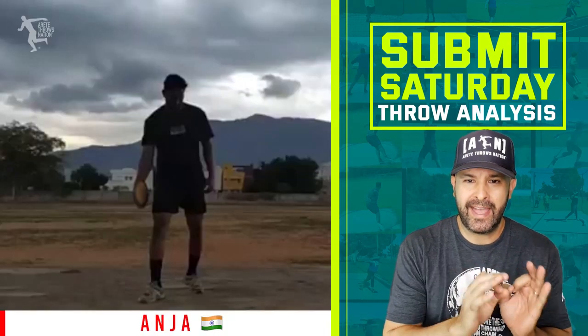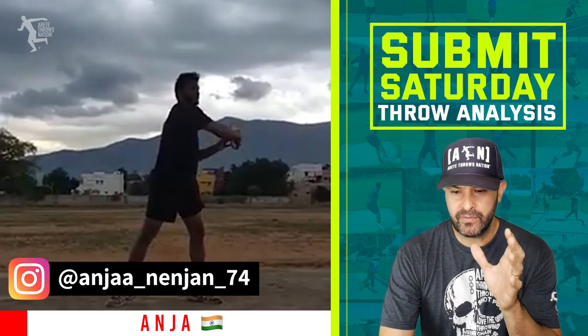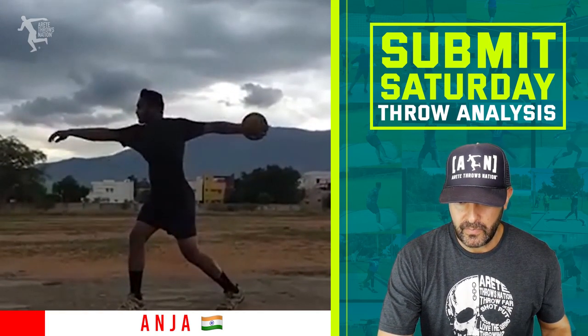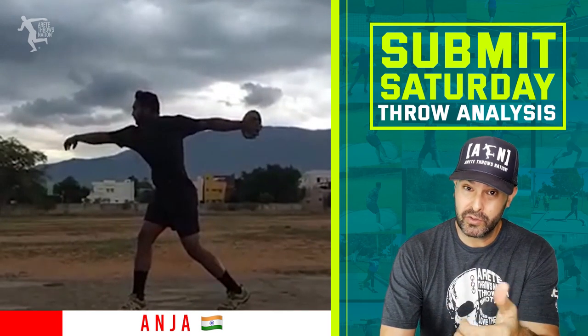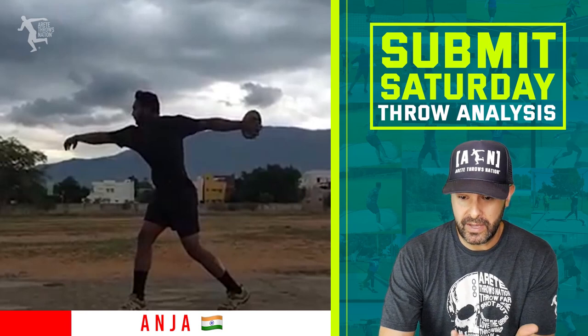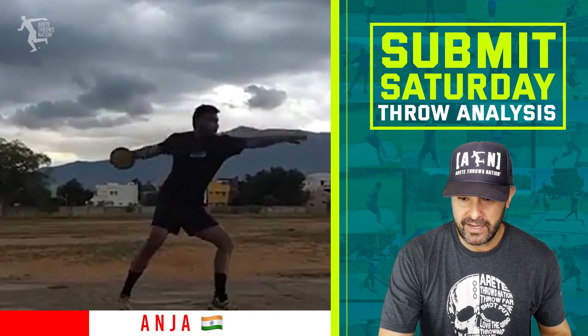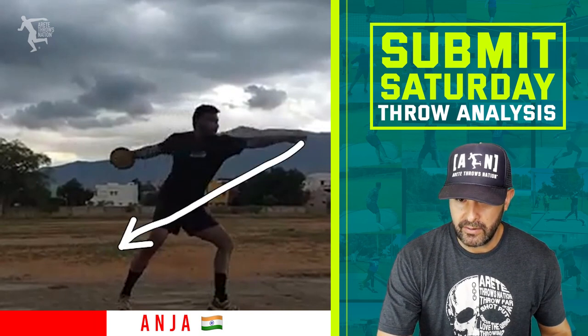Next up we have Anjan from India. He's out here on a rough surface — he needs to get some throwing shoes if he can, but based on the surface those shoes might be best because it doesn't look like the best surface. Pretty solid here though. I like the entry, I like this length. He's moving very nicely. Look how he's stretched.